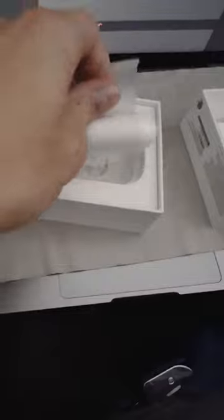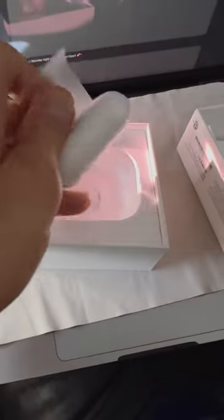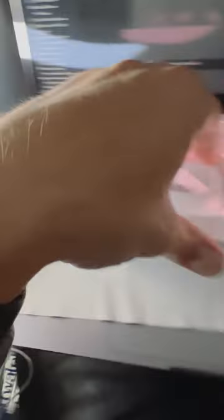Not much to the packaging and what's in the box, but we've got the main AirPods case here with the AirPods inside, of course. Opening this stuff with just one hand because I'm holding the camera with my other hand is a little tricky.